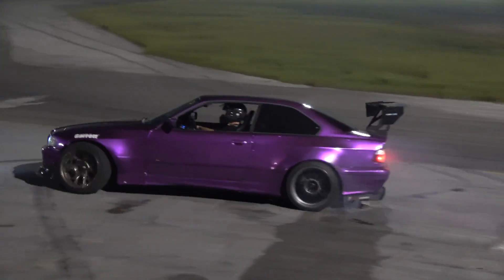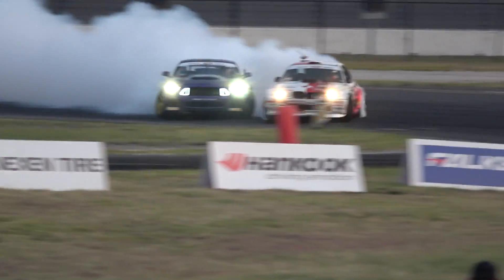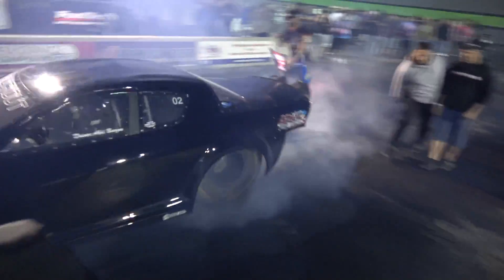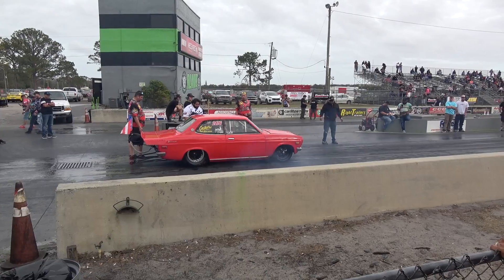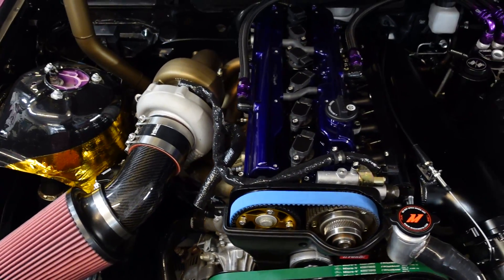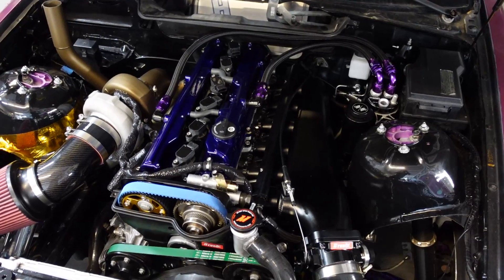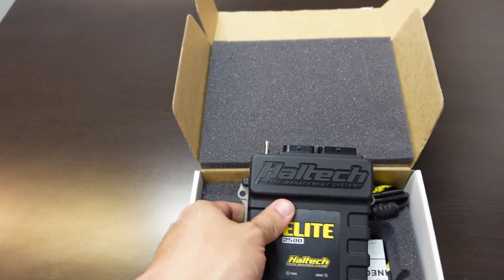Here it is — the missing piece for the E36 2JZ swap project: the Haltech Elite 2500 ECU that we're going to be installing today on my car. We are 100% finished with the fabrication of the 2JZ swap, so now it's time to control this engine. That's where the Elite 2500 ECU comes in, but we don't just put this in the car — we have to install it.